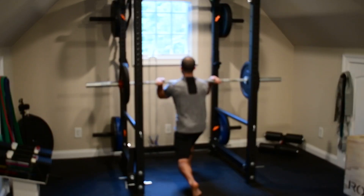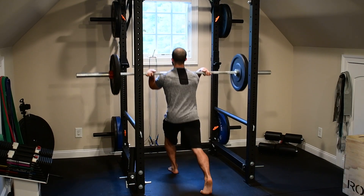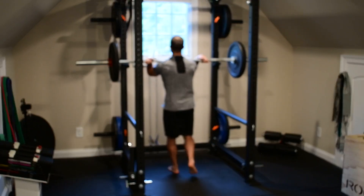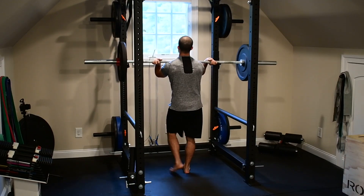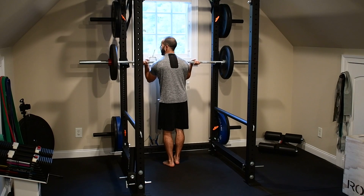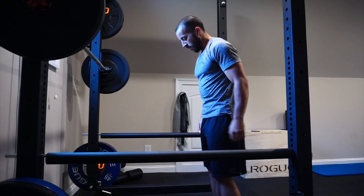From the front foot, I want three points of contact: the first metatarsal, the fifth metatarsal, and the heel. With the leg reaching back, I want to be pointing and reaching with the smallest toes, planting those so the leg is a little bit in internal rotation, stabilizing the hip in that extended position.